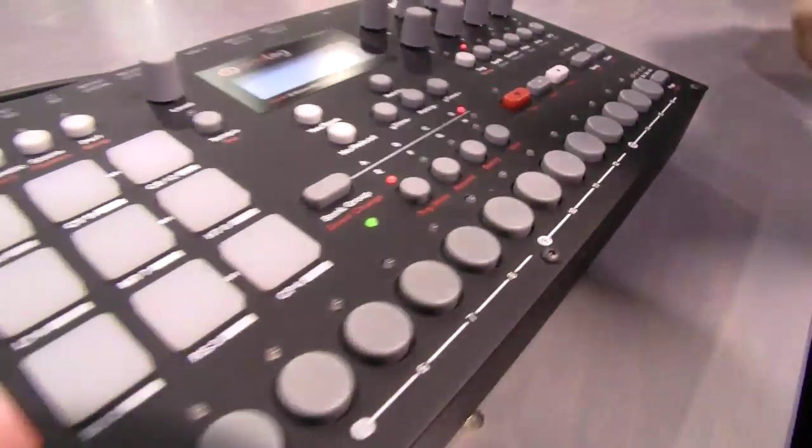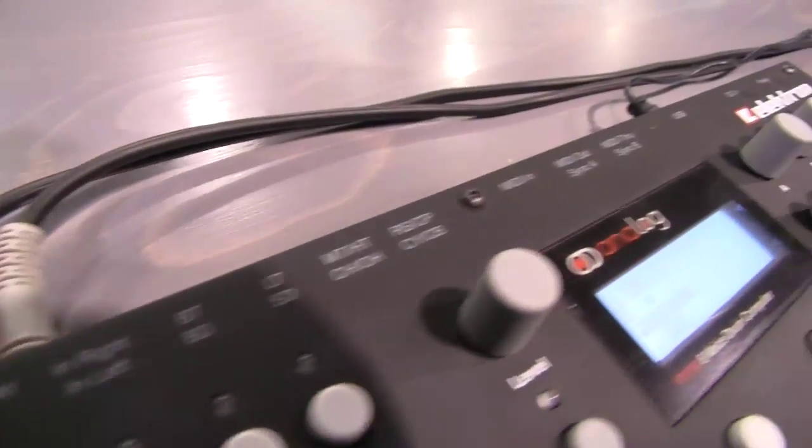So you can synchronize with vintage sequencers.